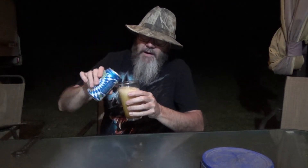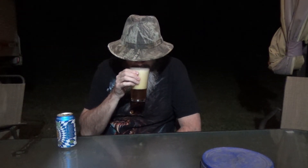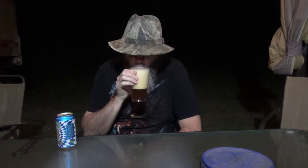I'm out here under my gazebo. Pour a little head on that thing — man, that's pretty. Got a nice darker amber color to it. I don't know if y'all can see that or not because of the head.